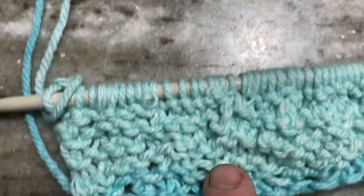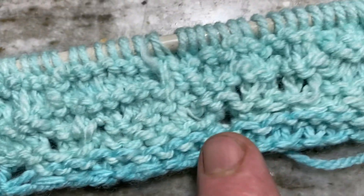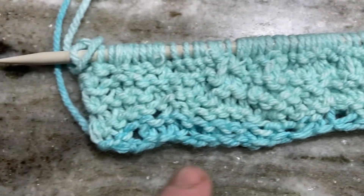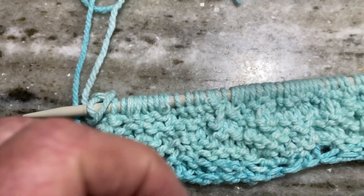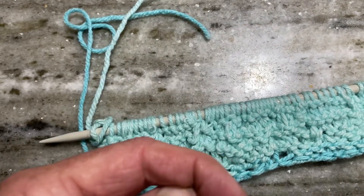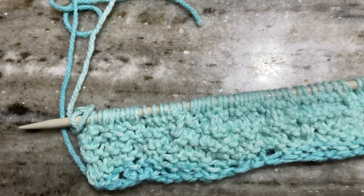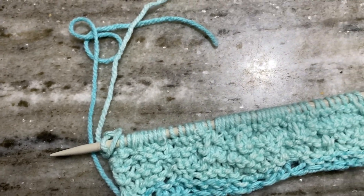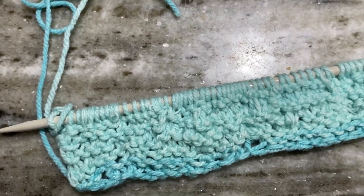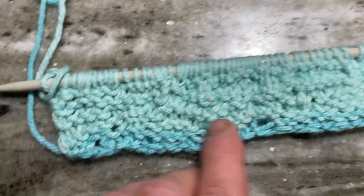This side is the side that most of the errors show on. I've got spots here, here, here, here, and here. I think what's happening is that after I go around and through, I'm forgetting to catch the thread — the wool — and pull it through before I slide it off.